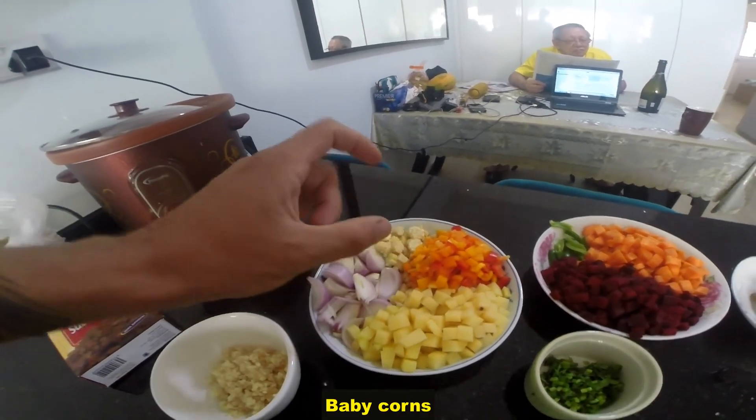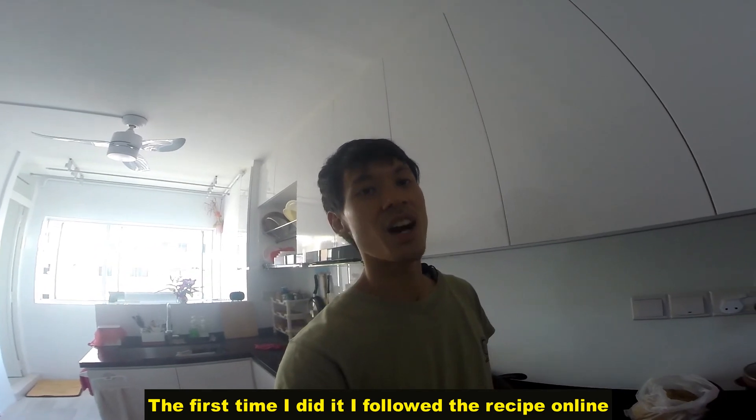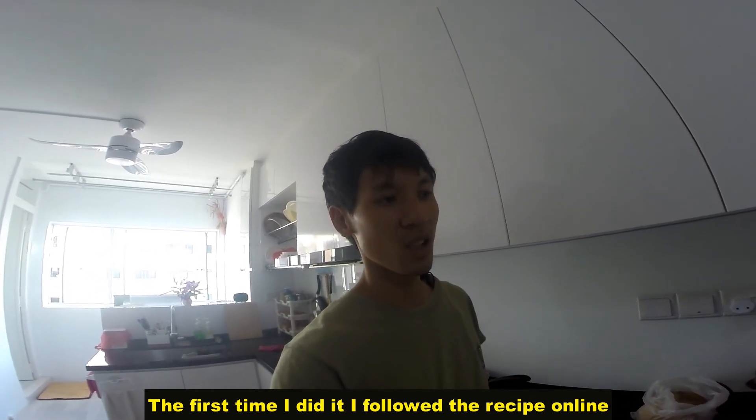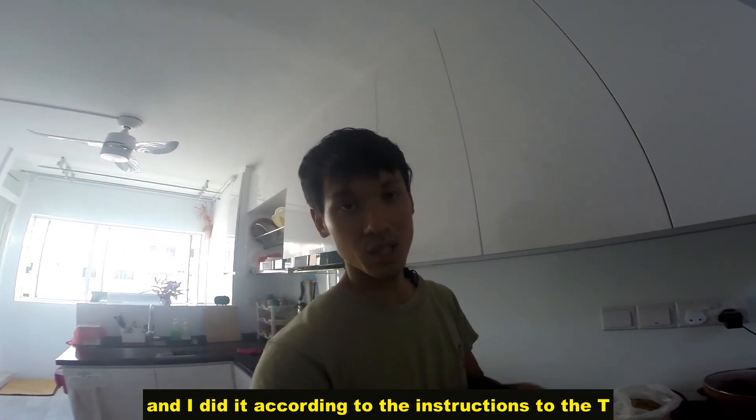Capsicums, sweet corn, baby corns. This is actually my second time doing the pulao rice. The first time I did it, I followed the recipe online and did it according to the instructions to the tea.